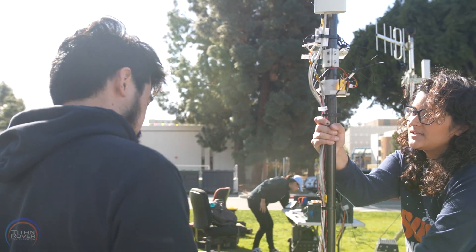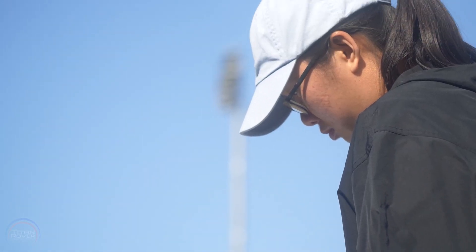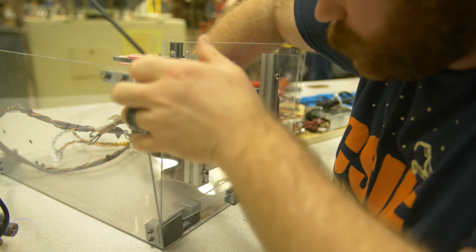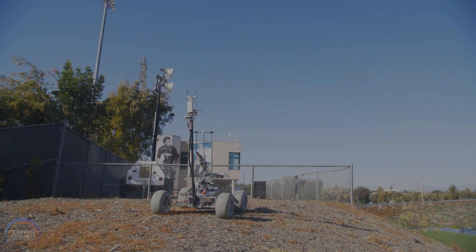After reflecting upon their past performance at URC 2019, Titan Rover design team has challenged itself to redesign the robotics, mobility and science subsystems. I am proud to introduce Kronos.